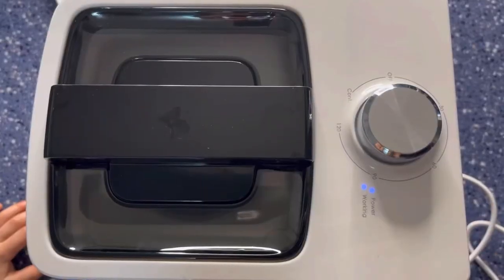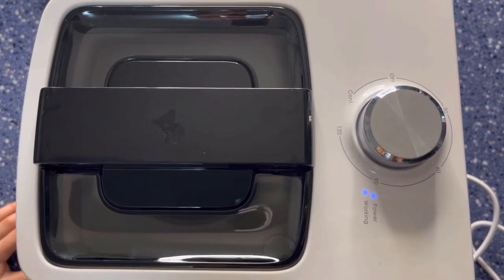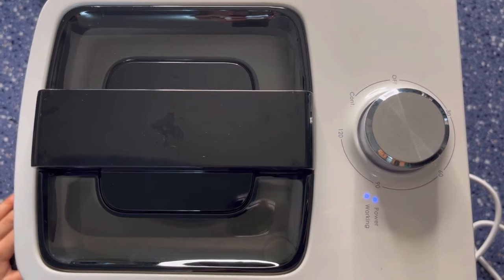One thing I really like with this is you're going to be able to have it as thick as you want. Because my son is going to be eating it, I'm actually going to have it not as hard, but you can always add more minutes to make it a little bit harder.